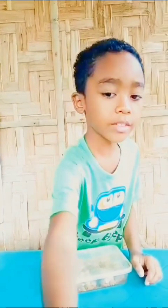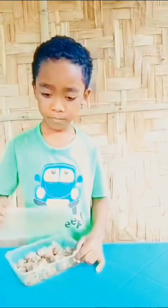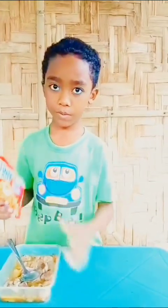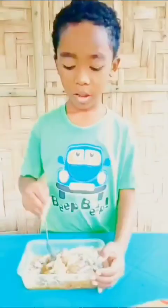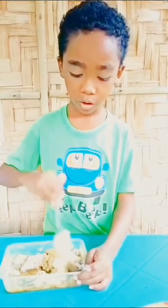Good morning. So here is our marinated chicken that we marinated last night. We're going to put more ingredients to our chicken, like one piece of egg and crispy fry. So I'm going to put the egg now. Now we're going to put a bit of our crispy fry. Now let's mix it until our chicken is well coated with crispy fry.